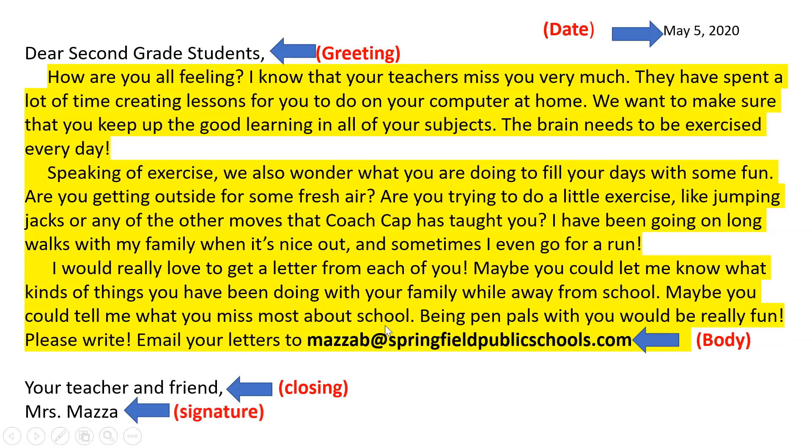Lastly, you have your signature. Your signature is just a fancy word for your name. You're the one writing the letter, so your name goes at the bottom of it. I wrote this letter, so my name is at the bottom of this one. Depending on how well you know the person you're writing to, you might just put your first name, or you may have to put your first and last name.